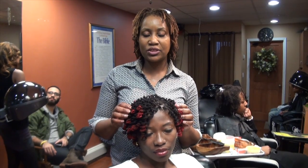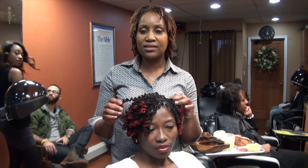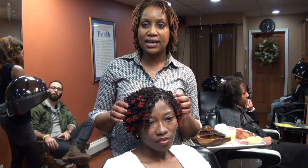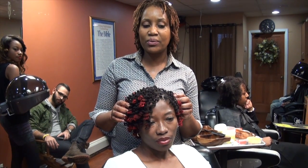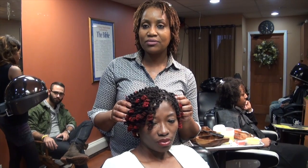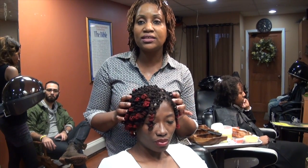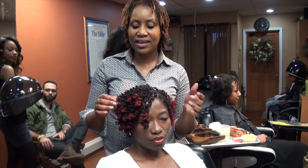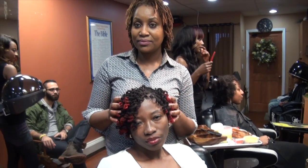Welcome to Get Twisted. My name is Sherry Williams and I just did locks on my client Princess. The process is that I twist her hair for an hour and put it on rods, then I sit her on the dryer for an hour and then I take it out — and this is the result.